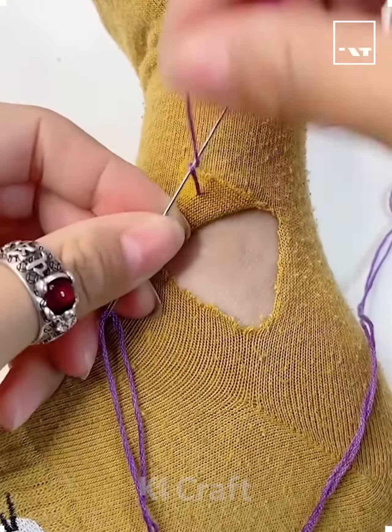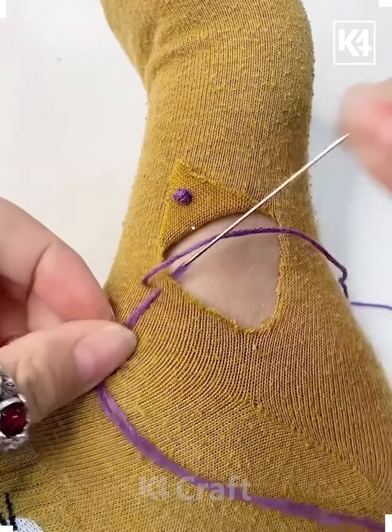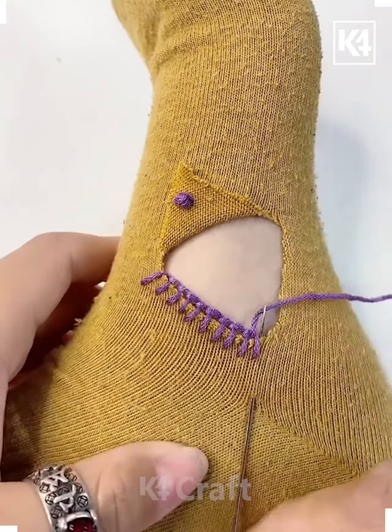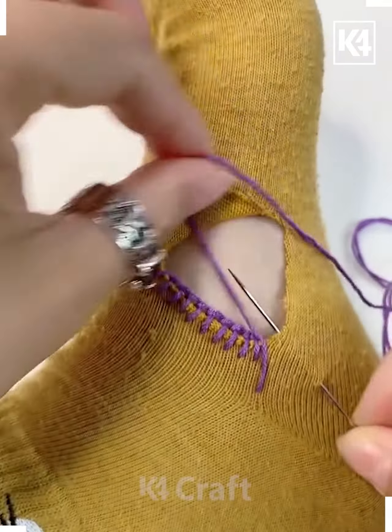Hello everyone. If there is a hole in your sock, start off by pulling the thread through. Grab the thread around the needle multiple times and pull it through in order to make this dot anchor point. Now take the thread to the side and begin to loop it around the edge of the tear.